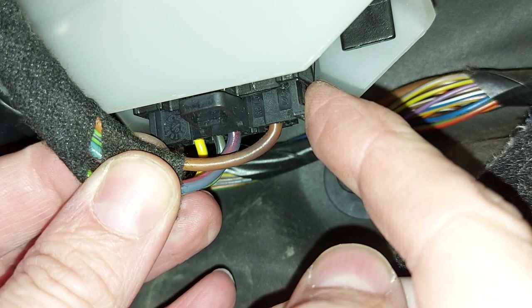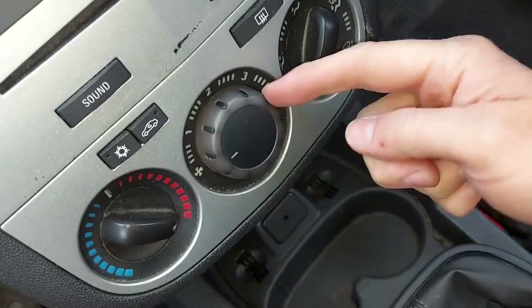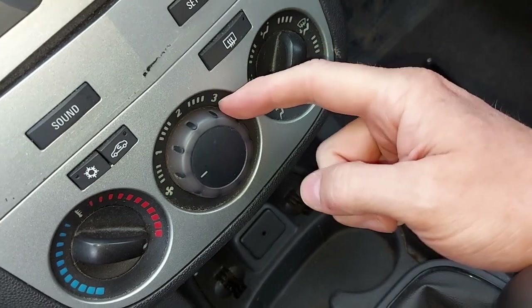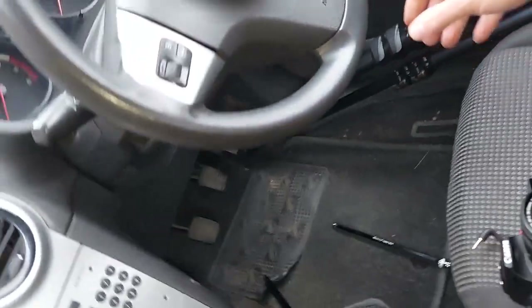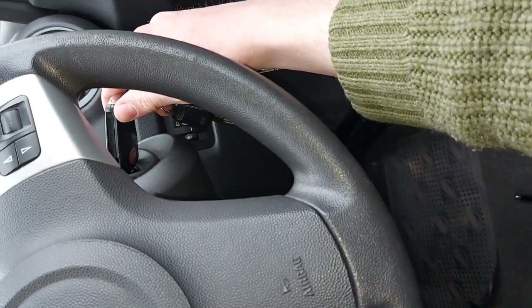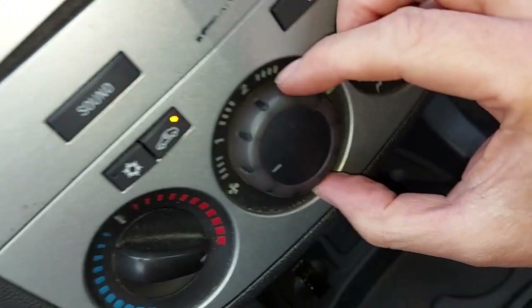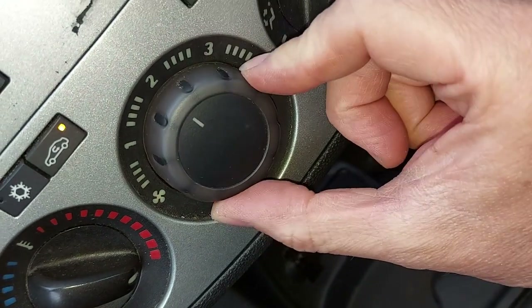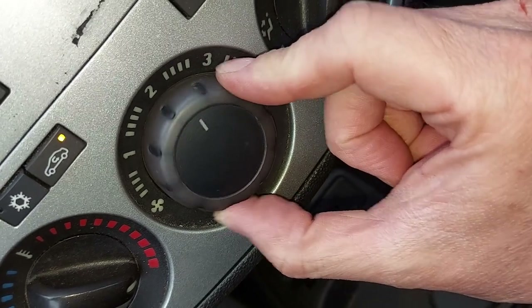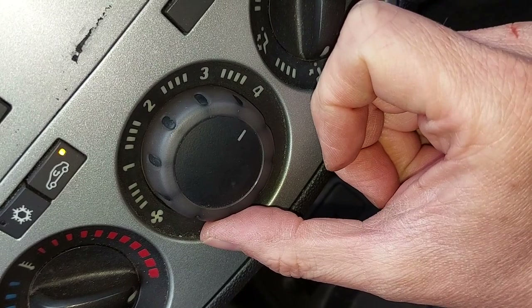Simple, eh? The resistor's now been reinstalled, which means we can see whether we've been successful. We now have four speeds on the fan rather than one. We'll turn the ignition on — check we're in neutral for that. Place your bets. Speed one — yes. Speed two — bit more. Speed three — more still. And speed four — full power.